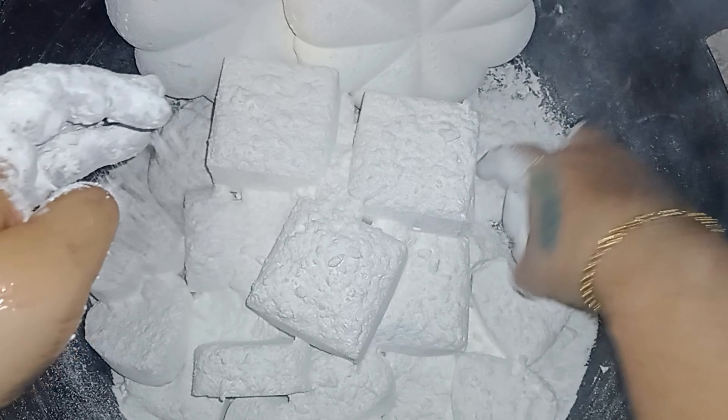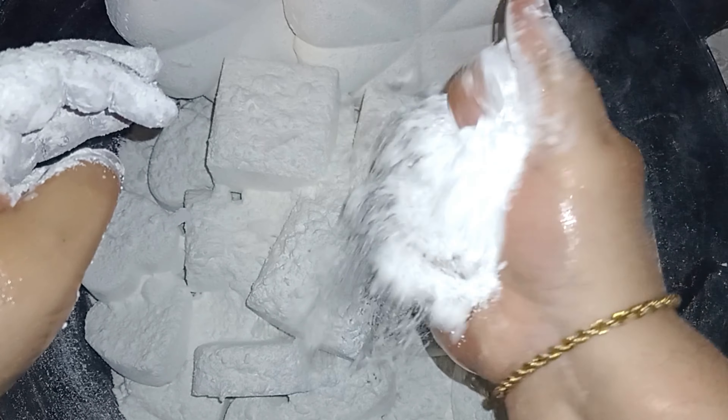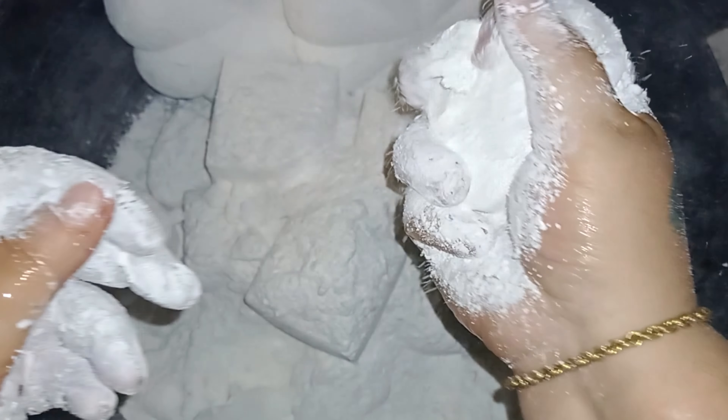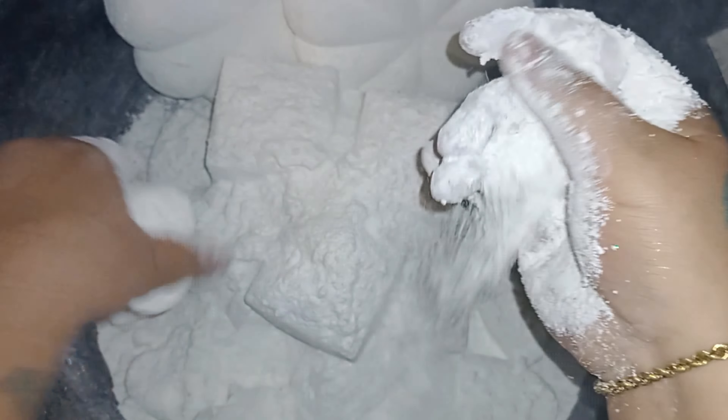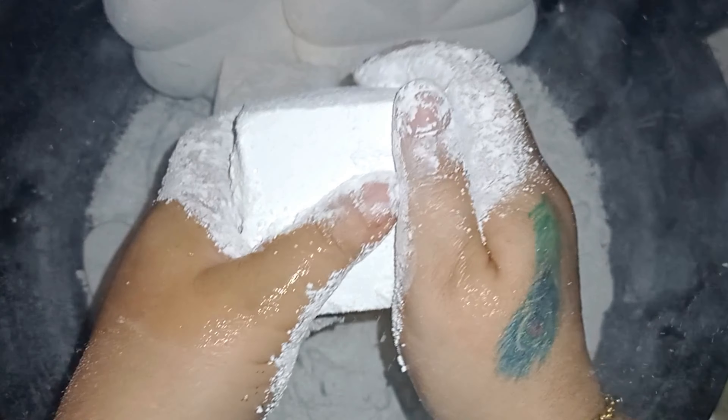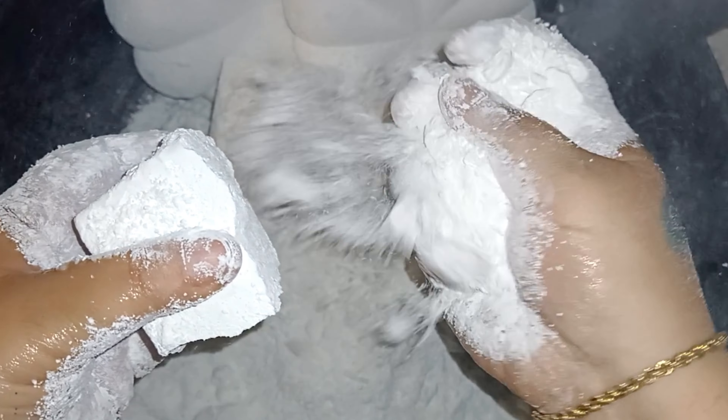Let's get started. I'm going to put it in the middle of the rice.